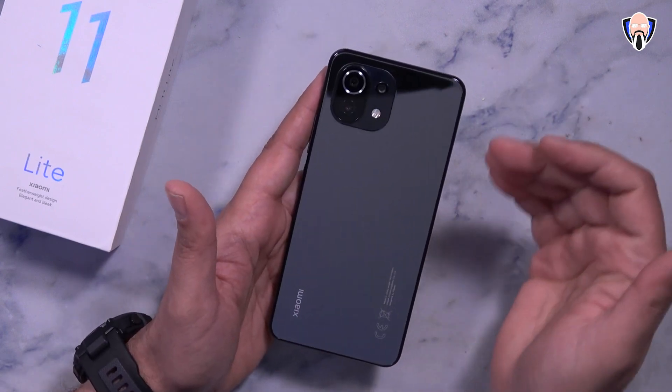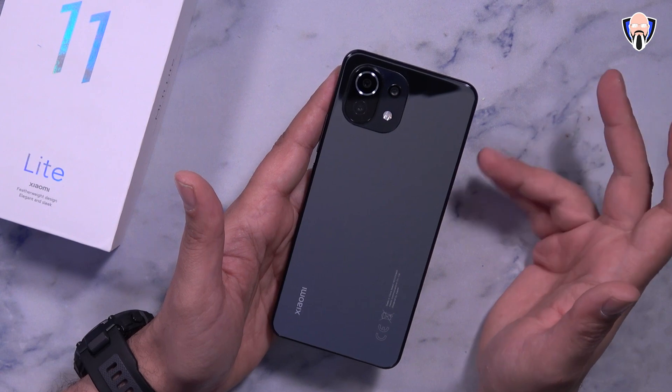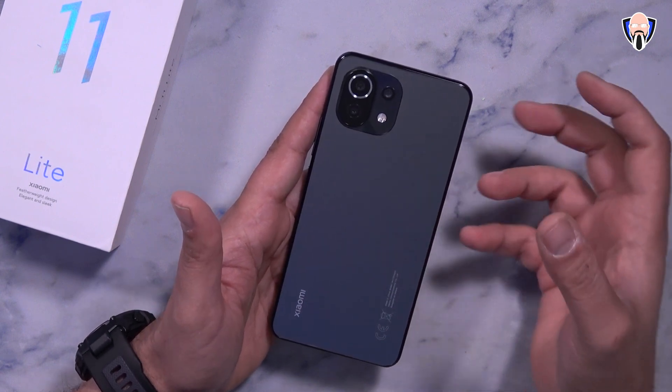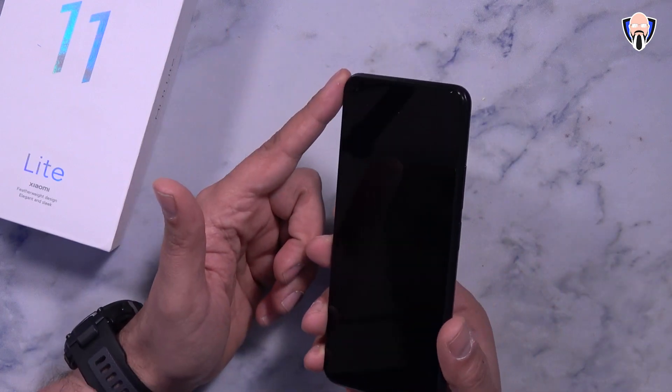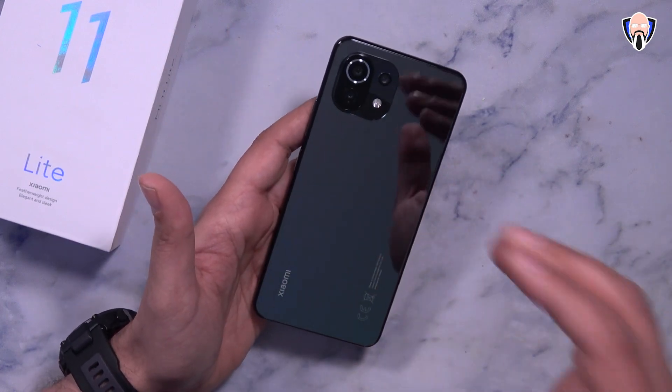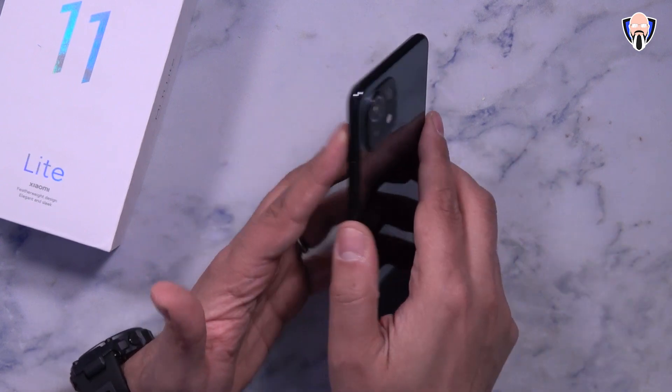For cameras on the back we have a 64 megapixel primary shooter, an 8 megapixel ultra-wide, and a 5 megapixel telephoto macro lens. On the front there's a 16 megapixel selfie camera. Maximum video resolution is 4K 30 on the back and 1080p 60 on the front.